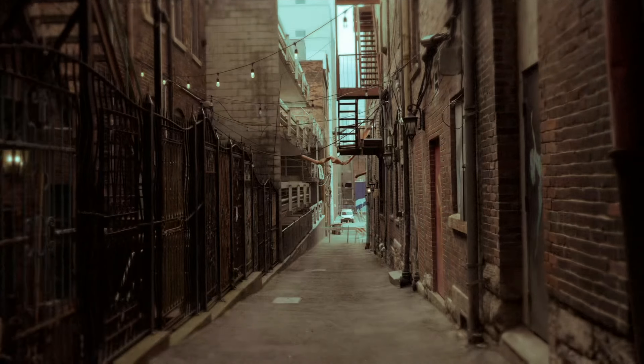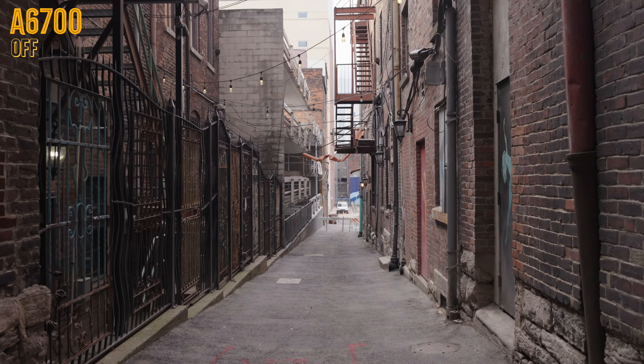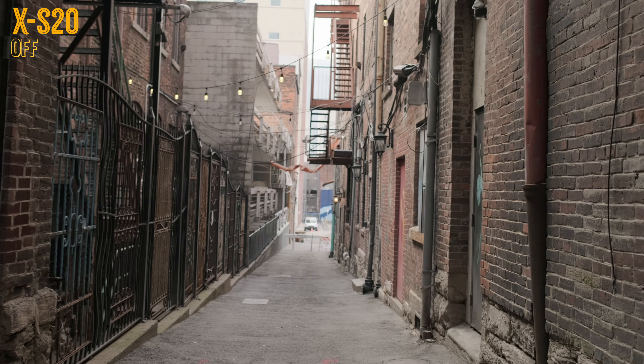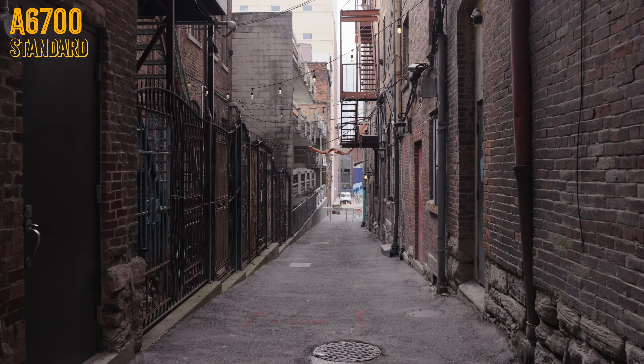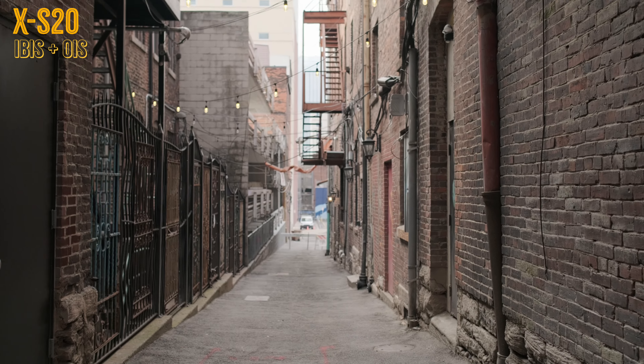We're going to look at both cameras with no stability enabled so we can see the baseline. It's a pretty bumpy stretch of asphalt and it's also downhill. I tried to be careful — I did a little bit of a ninja walk and cradled both cameras around my midsection, but I also walked relatively quickly. Here's the A6700 with just standard IBIS — just the physical IBIS of the camera. Here's the Fujifilm with its standard IBIS.